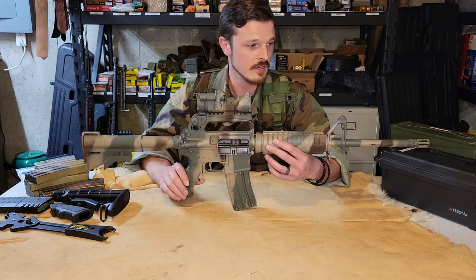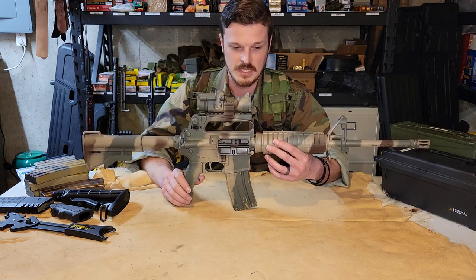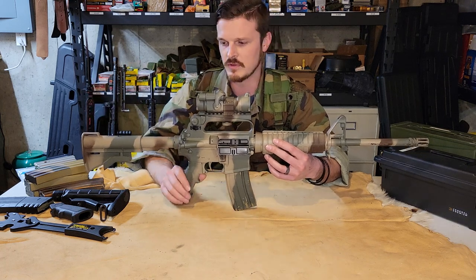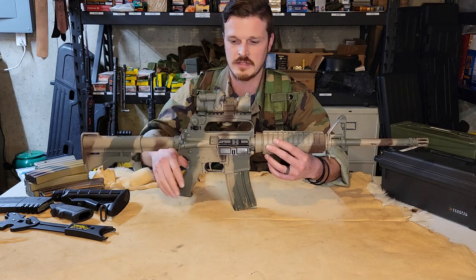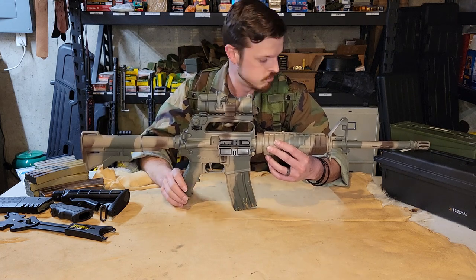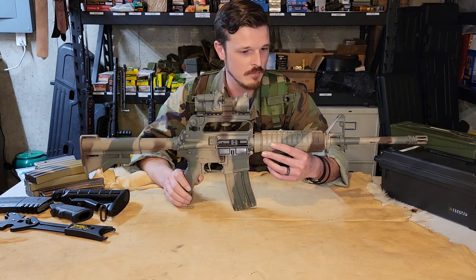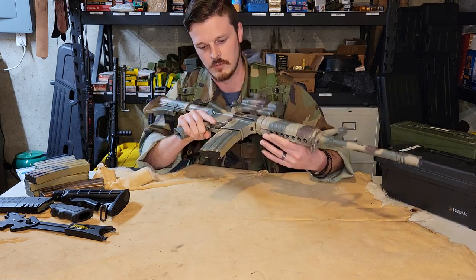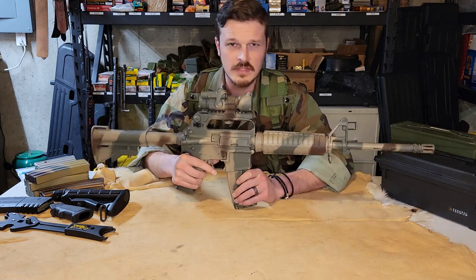So I mentioned earlier we had done a couple things to this rifle. Obviously it's been painted, and that paint job is inspired by the whole Black Hawk Down thing. We went with a little bit darker colors for more of a woodland pattern rather than a desert-y kind of theme, but it still has the tan and OD green — the brown is just a little bit darker. I might throw some black on there to make it match up to kind of M81, but I'm not seeing a lot of space to do that and I don't want it to look cluttered. I actually really like it right now.